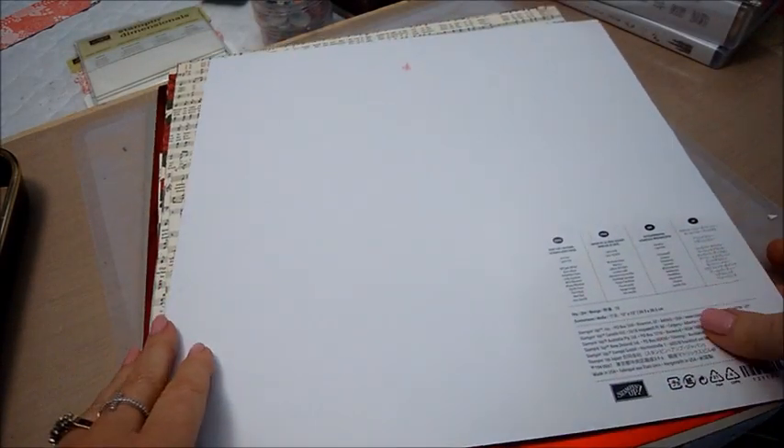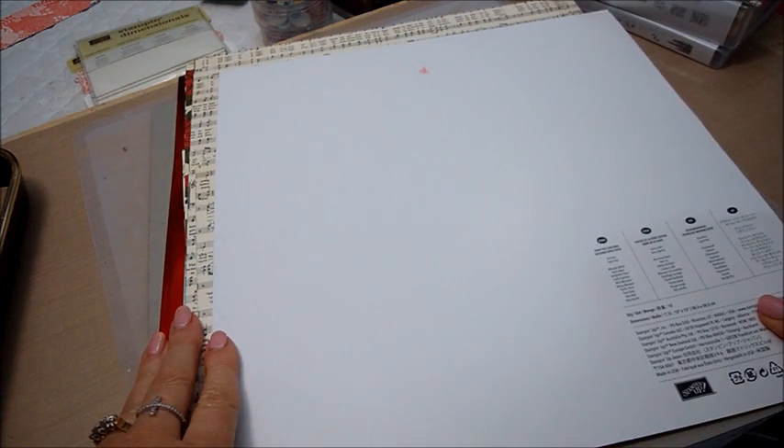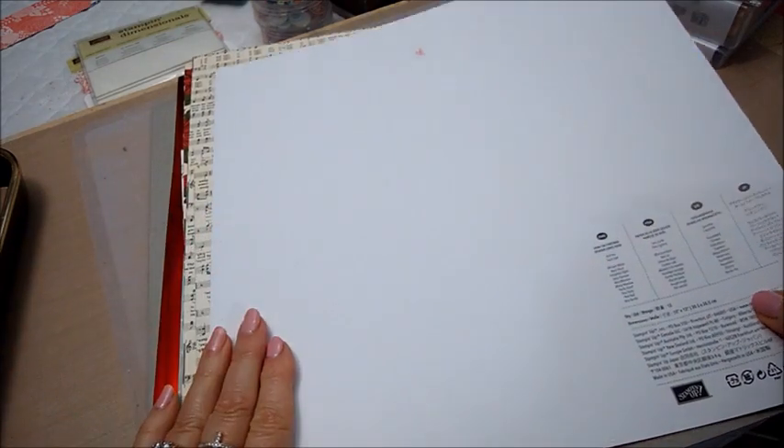Hi everyone, it's Christina and I have a Stampin' Up haul I'm going to share with you, and then at the end of this video I'm going to show you a few projects I made with some of the supplies.